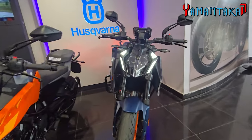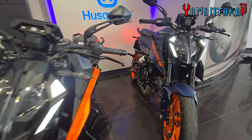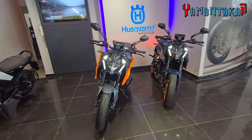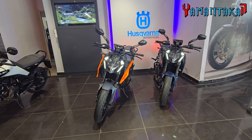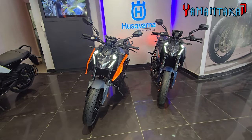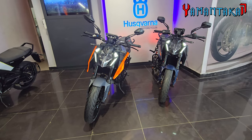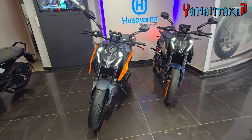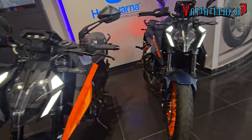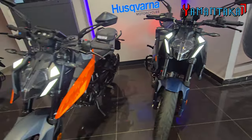It looks bold because of the DRL. KTM has also launched a new color — Ebony Black — which is in high demand. I couldn't find it here in stock today for a test ride and to show you, but I will put some clips of the Ebony Black 250 Duke on this video.